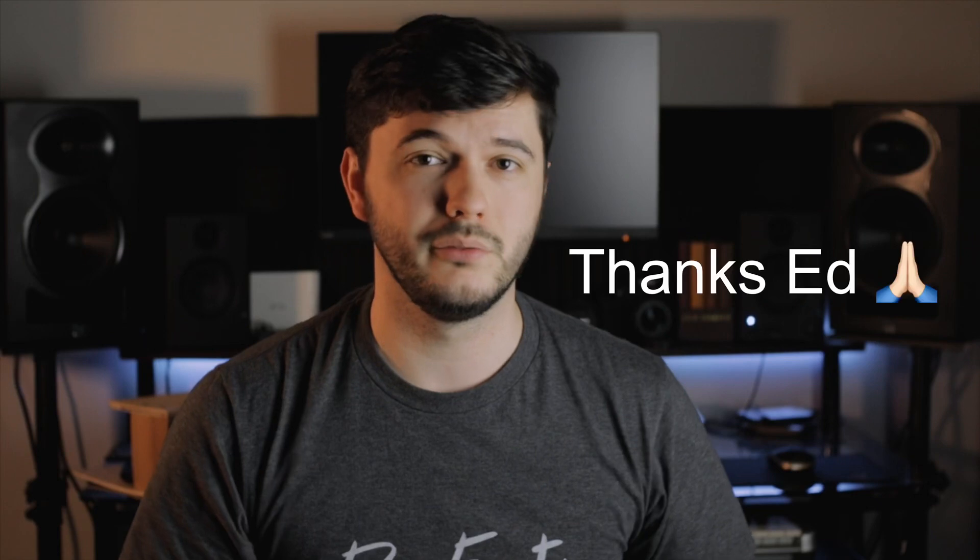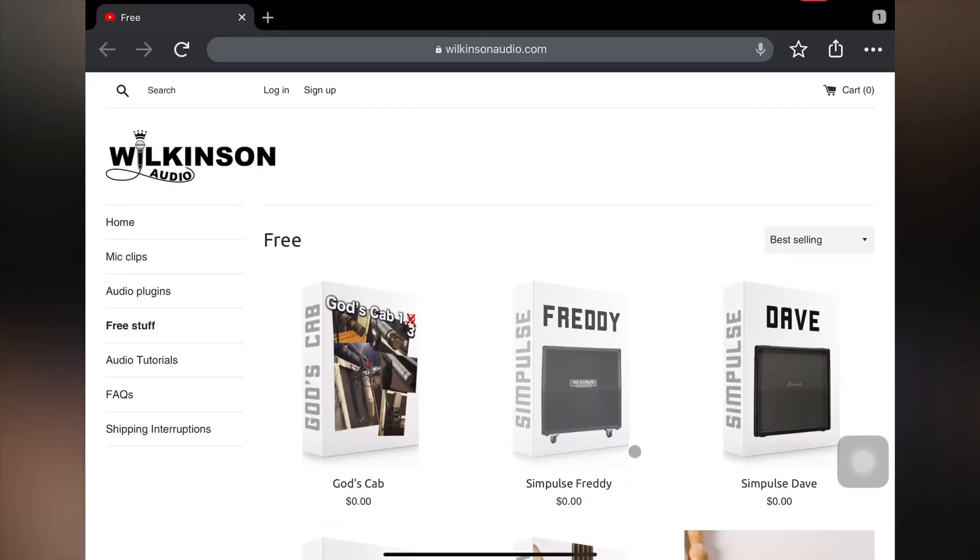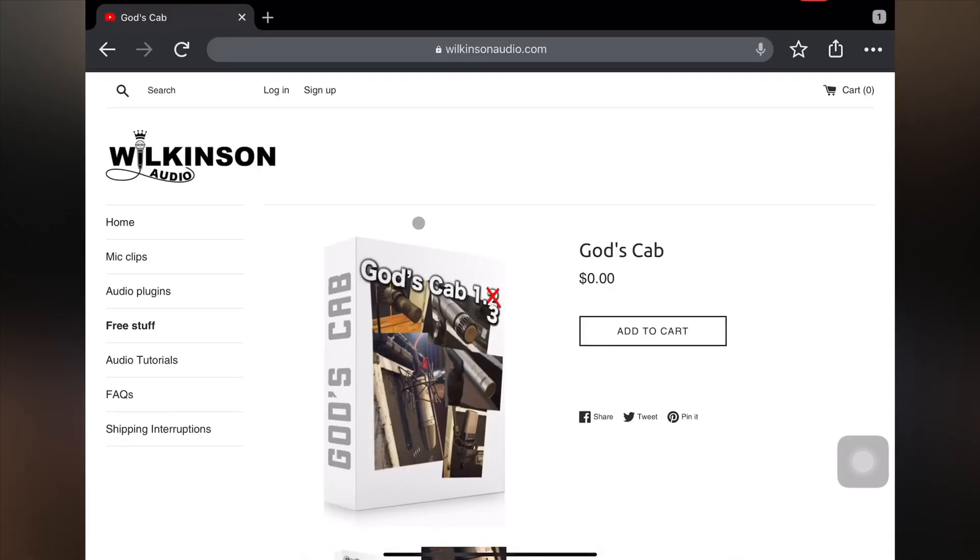Next, I want to recommend some free impulse responses I've found. It was actually harder than you might think — a lot of the websites I found just seemed sketchy and I wasn't willing to download anything from them. I feel comfortable recommending these two because they're very professionally set up websites with no problems downloading. The first one is from Wilkeson Audio, and it was actually a subscriber — Ed B — who showed it to me, so thank you. It has a huge variety of impulse responses and they're free.